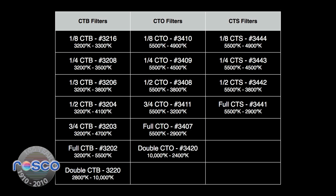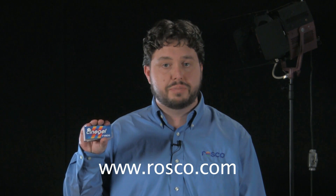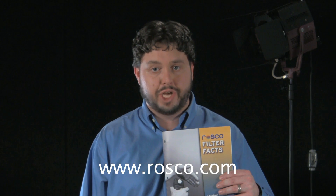If your lighting scenario involves sources other than 3,200 or 5,500 degrees Kelvin, Roscoe offers a variety of densities of each color correction filter. CineGel filters are available in 20 inch by 24 inch sheets and 48 inch by 25 foot rolls. Roscoe also sells T5, T8, and T12 Roscoe sleeve filters that slide over tube-style fluorescent bulbs. For more information on these and all CineGel products, please visit Roscoe.com, where you can request a sample swatch book or download a copy of our filter fax brochure to help you choose the right color for your shot.